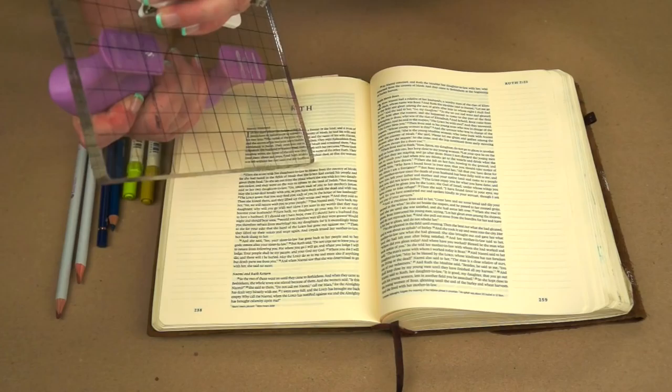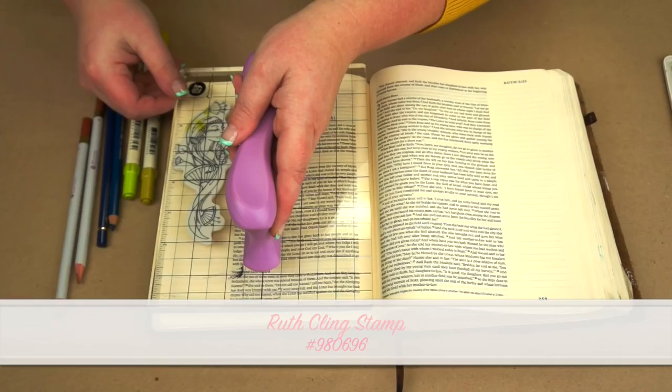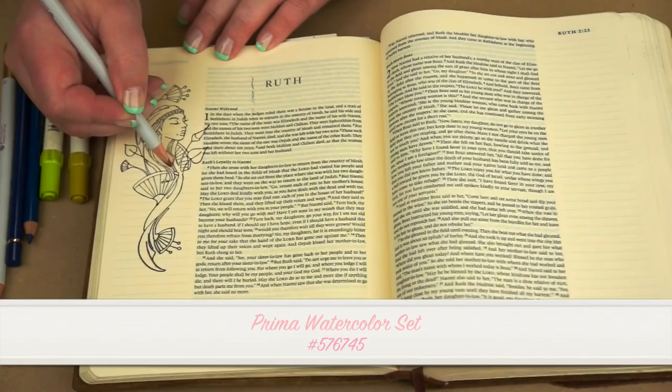So let's go back to Ruth and go ahead and stamp her down. We have our stamp pad and we're going to stamp with permanent ink. The reason I'm using a permanent ink pad is so that when I come in with my watercolor pencils or my markers, it doesn't blur the lines of my stamp. So we're going to go ahead and place her down, giving her a nice little push to make sure she's on there.